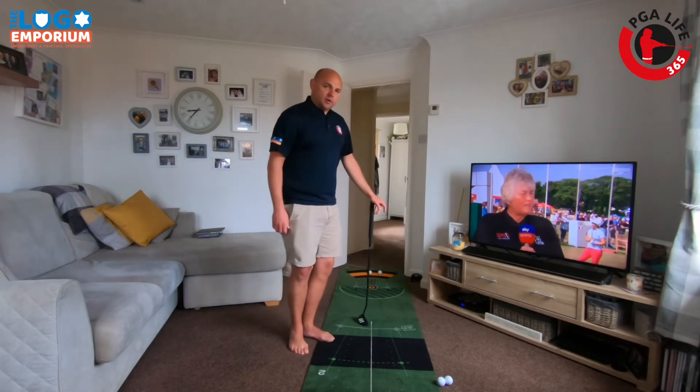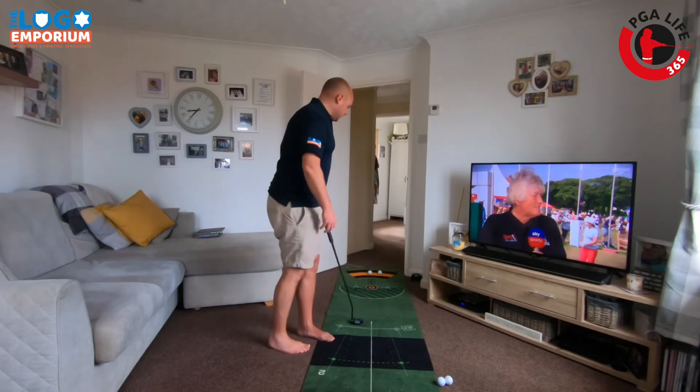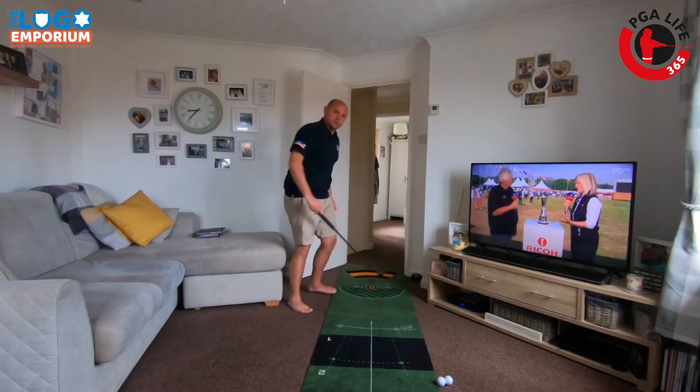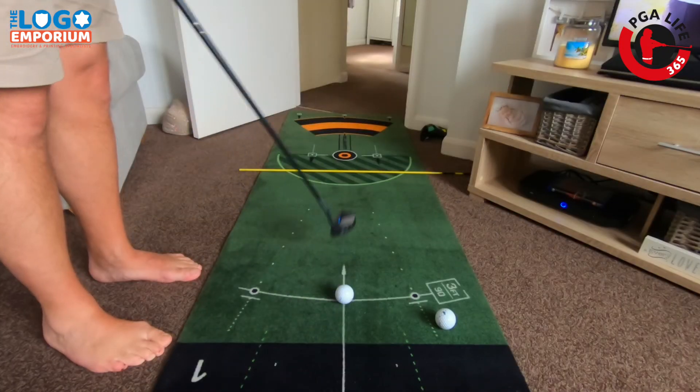I've missed a couple of those because I haven't been as positive as I could have been. So we're going to give you a drill to do today that's going to allow you to be a little bit more positive on those three-footers.